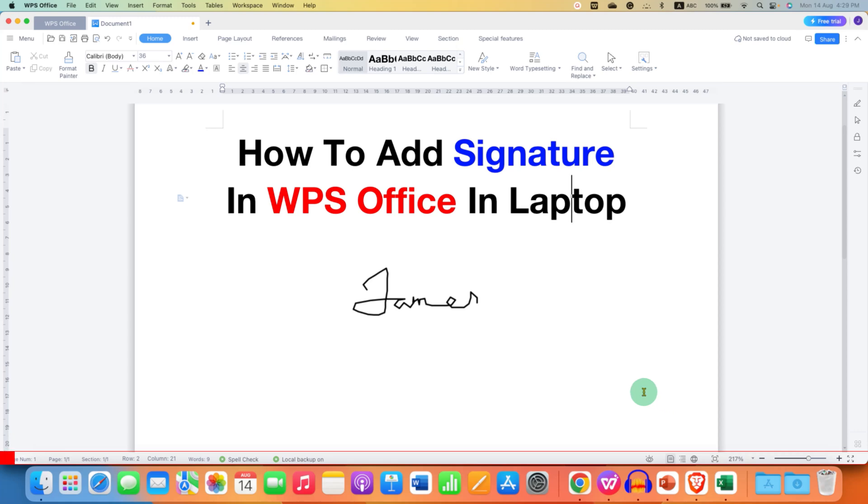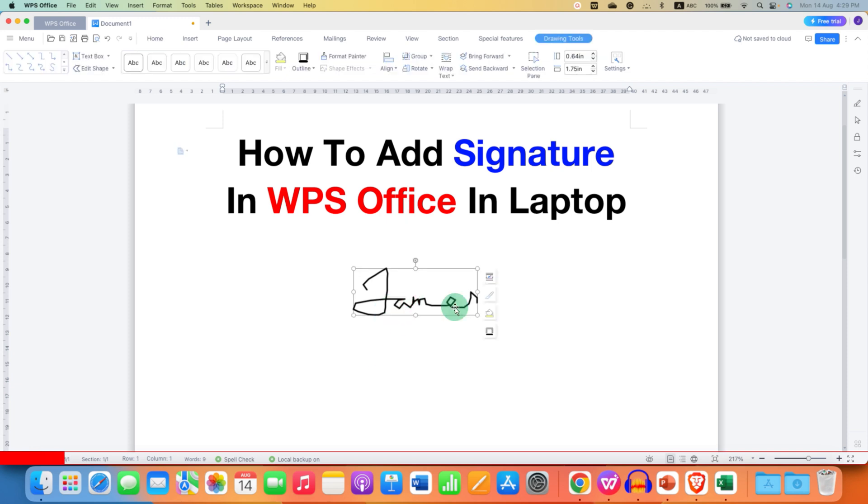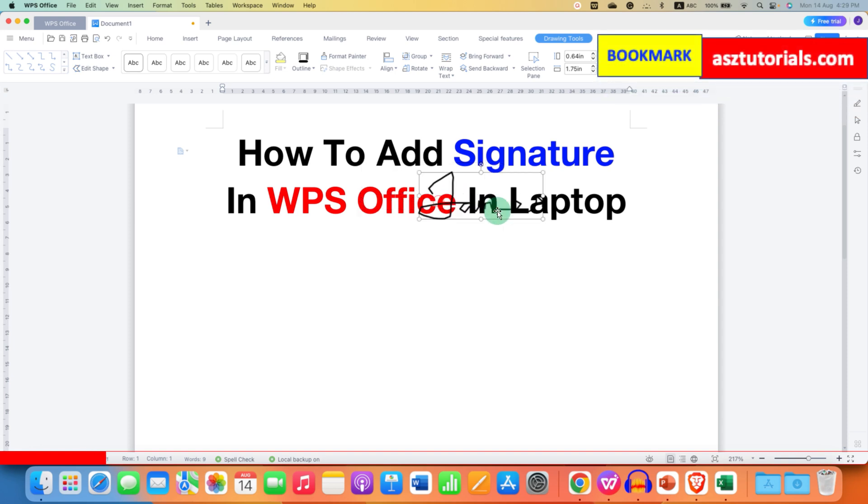In this video you will see how to add a signature in WPS Office on a laptop. I have created a signature in WPS Office and the background of the signature is transparent. You can move the signature and place it anywhere inside the document.